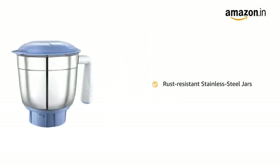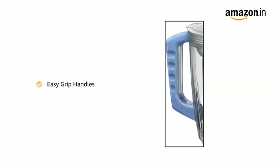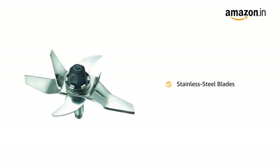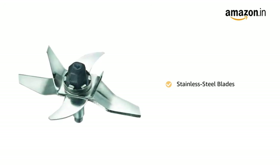The stainless steel jars are rust resistant and can be washed and wiped easily. The easy grip handles are sturdy and are made of durable plastic that prevents slippage. The mixer grinder has a multifunction blade system with stainless steel blades that makes blending and grinding an easy task.